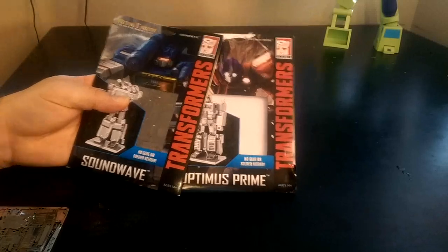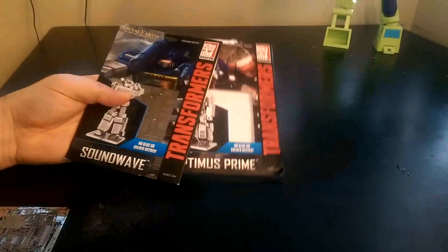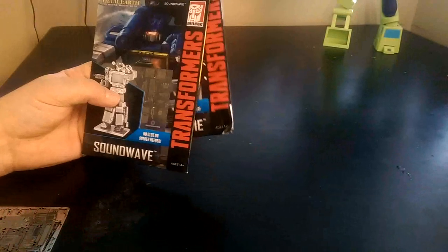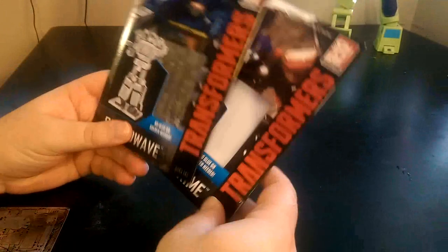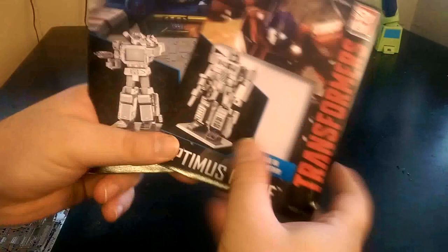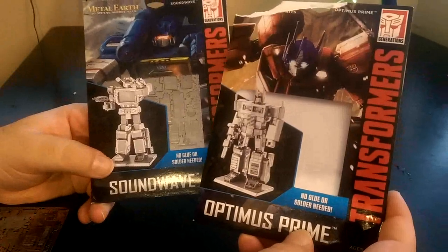Hello and welcome to another video review. Today is going to be somewhat special — I like doing stuff that people don't usually do. These are metal 3D model kits, and they are Transformers.